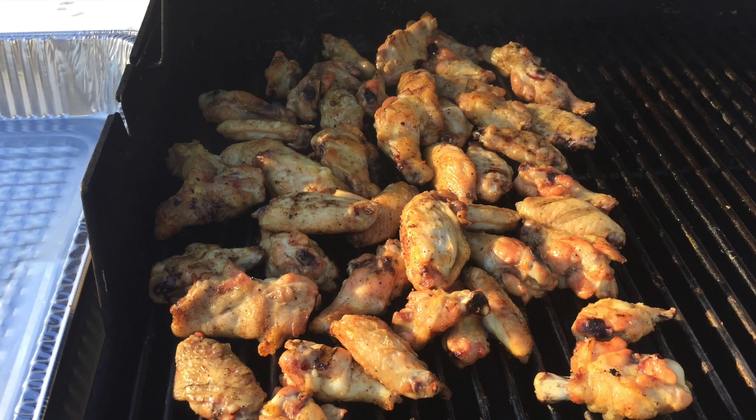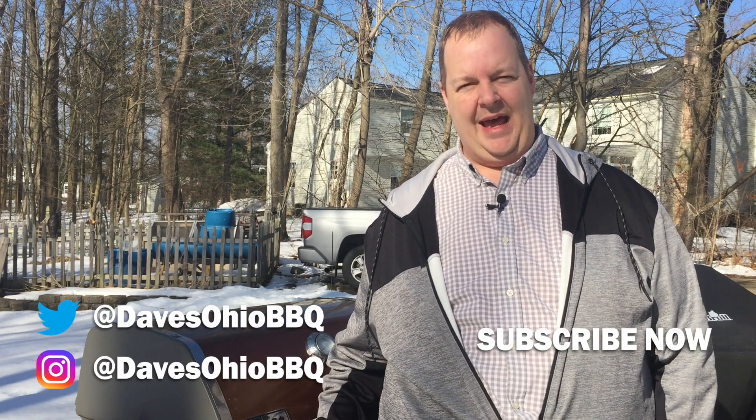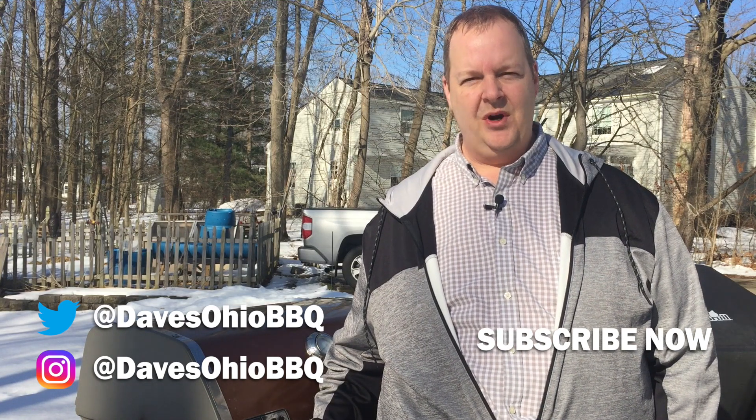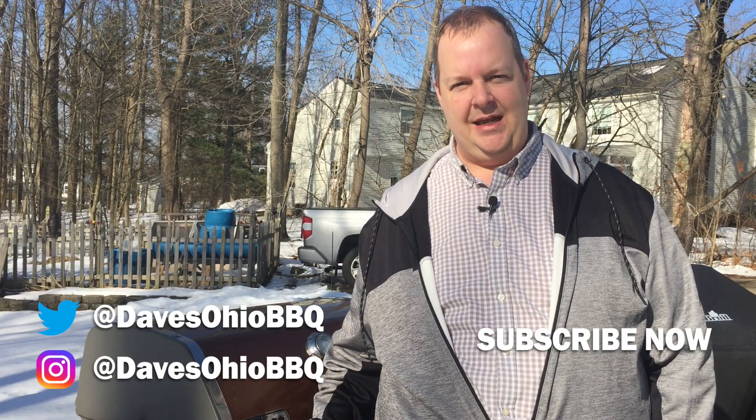I'm also gonna make a separate video about making the wings I'm doing here — make sure you click to that, I'll put a link in the description and maybe at the end of the video as well. As always, make sure you press that subscribe button and hit the little bell next to it so you'll get notifications when I make new videos. Follow me on social media — Twitter and Instagram at Dave's Ohio Barbecue. I've got a lot of things I'm working on right now and should have some videos coming out real soon. Thanks for watching, I'll see you next time.